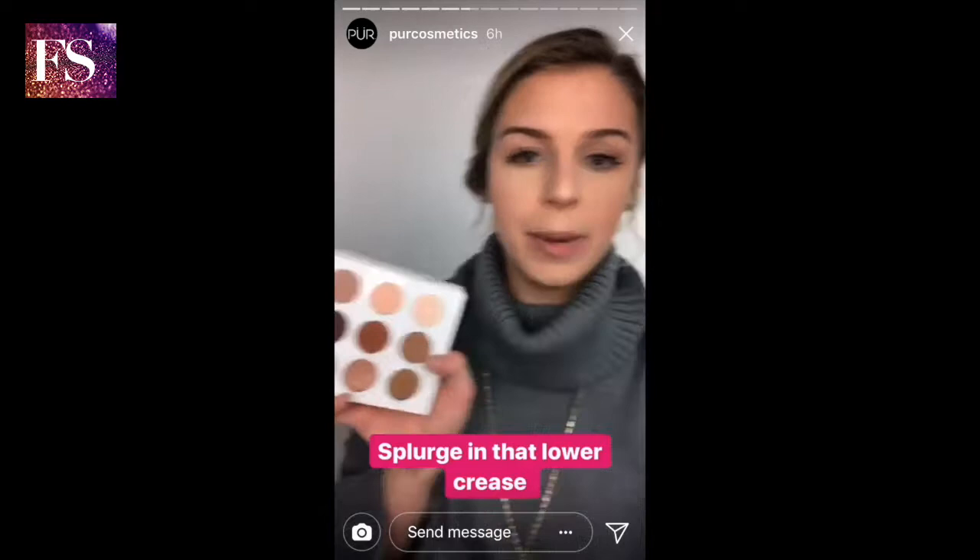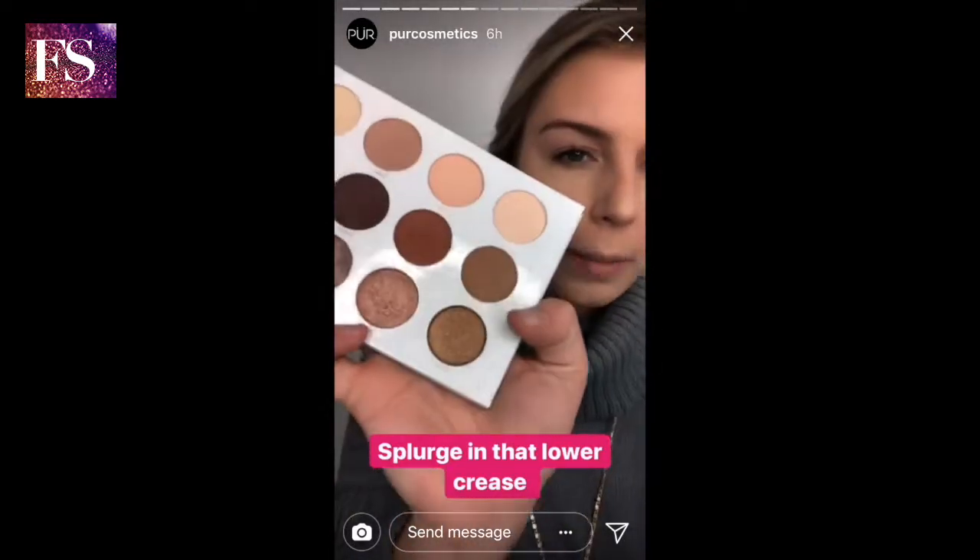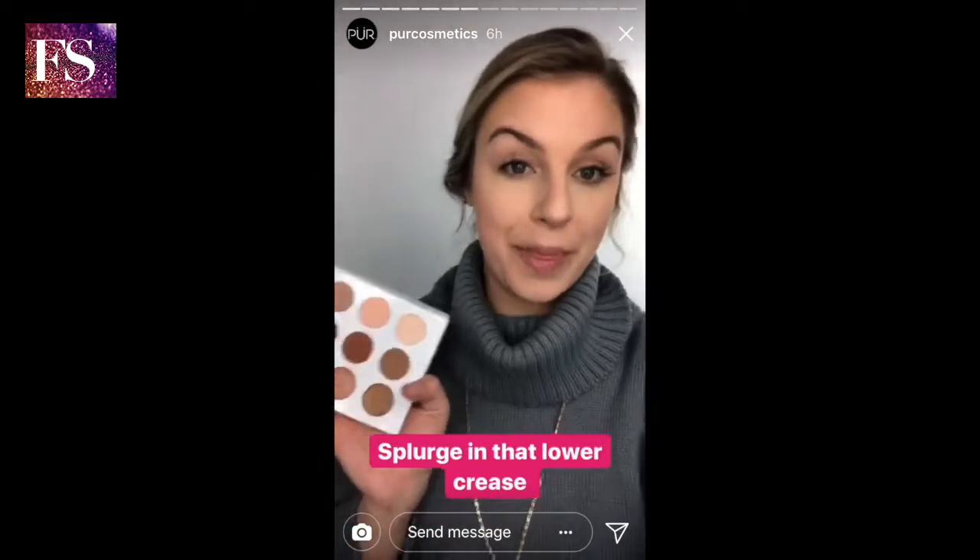Now I'm gonna go in with this shade right here — Splurge. It's a little bit more warm and it's gonna be really great to complement that crease.